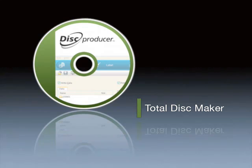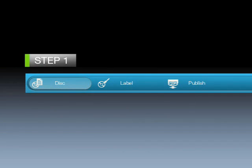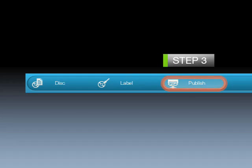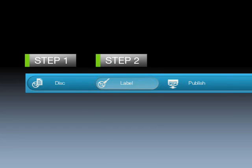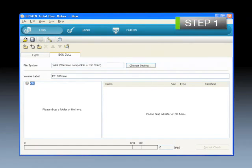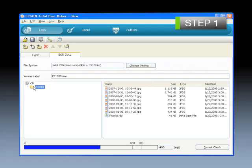The Epson Total Disk Maker application software, uniquely developed by Epson, realizes efficient disk production using simple operation. The application allows the consecutive series of operations — registration of data for writing, label creation, and disk issuing — to be carried out in three successive steps. Step 1: Registration of data for writing allows registration of the data to be swiftly carried out using drag and drop operation.